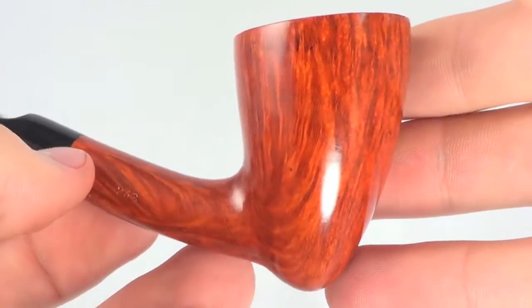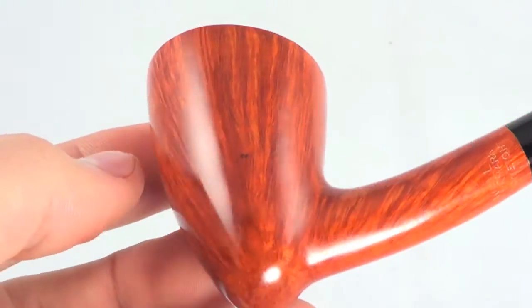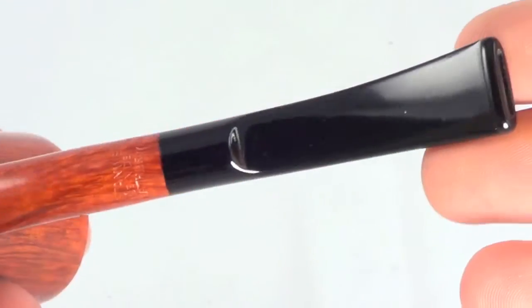Up the bowl, all the way around. I'm actually pretty impressed by the grain on this guy. It's brand new, untouched.